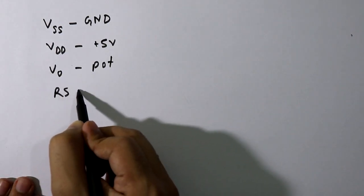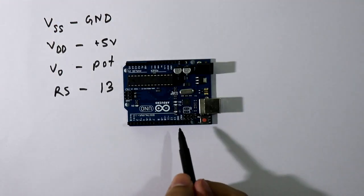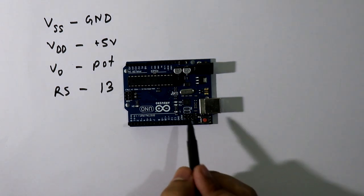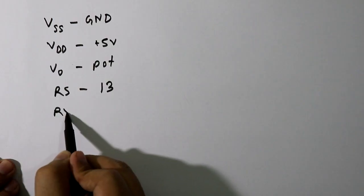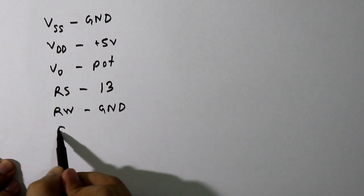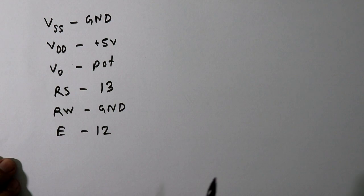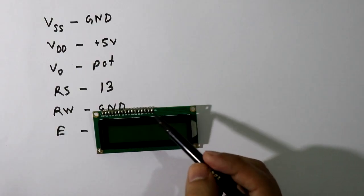The RS pin, that is the register pin, is connected to pin number 13 of the Arduino board. Here are the digital pins from 0 to 13. The RW pin, that is read and write, is connected to ground. The enable pin should be connected to pin number 12 of the Arduino.